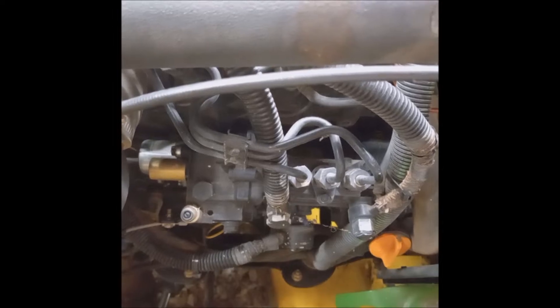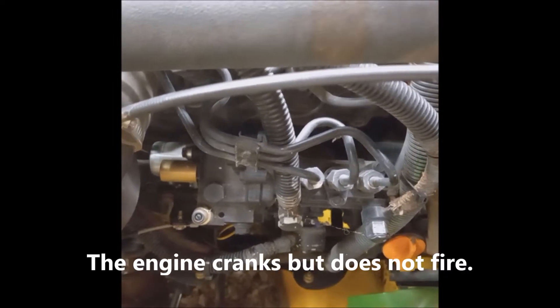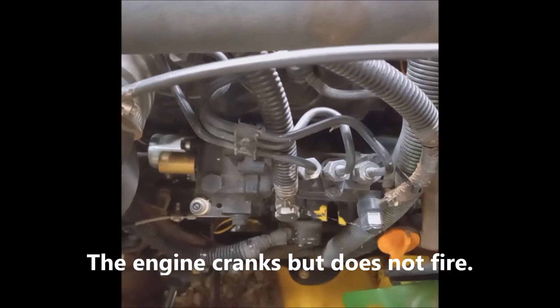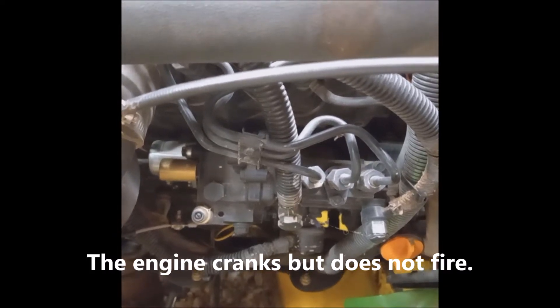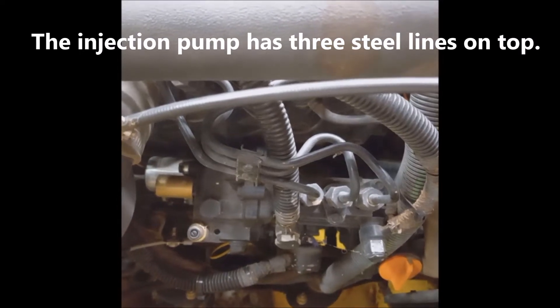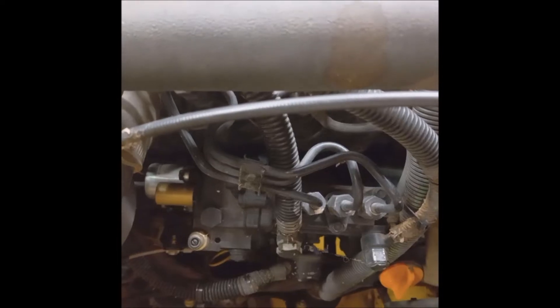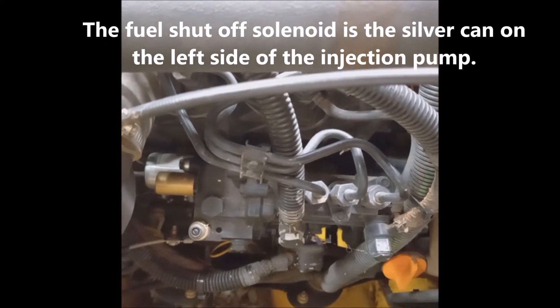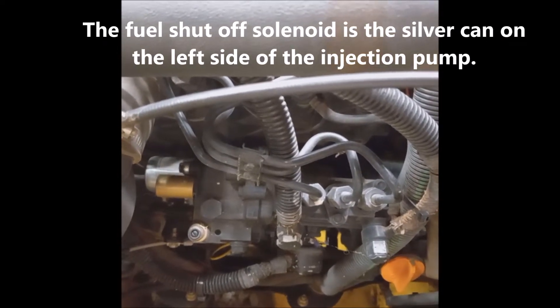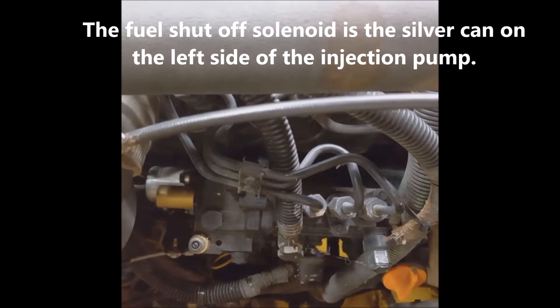If you have a diesel tractor that for some reason doesn't want to start, one of the first things I would always check is the fuel shutoff solenoid. The fuel shutoff solenoid is used to actually allow fuel flow into the injection pump, and it's an electromechanical device.